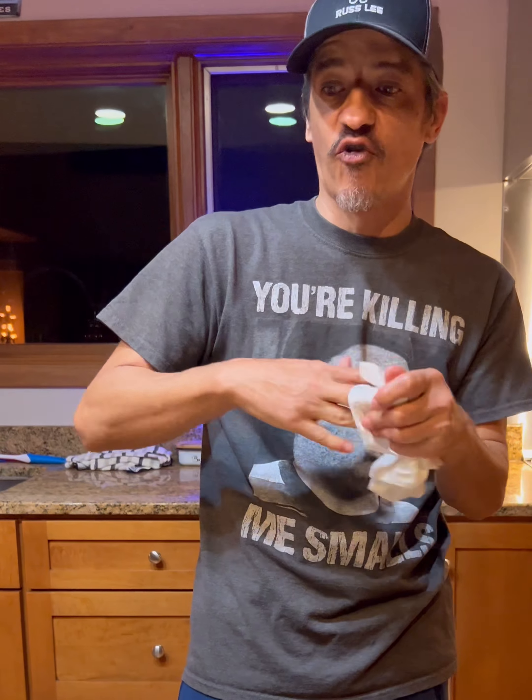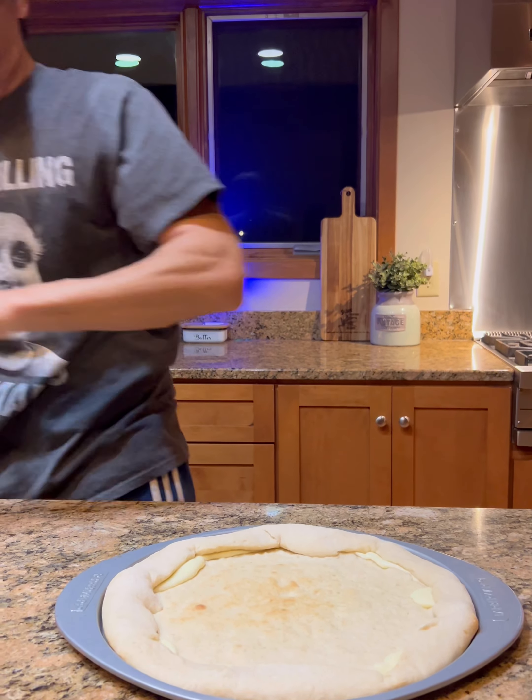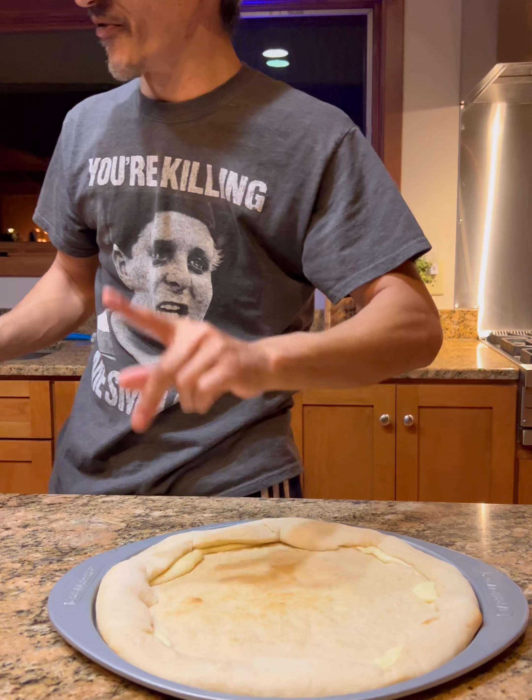Ta-da, there it is! Make sure you close it real good. We're gonna go ahead and pre-bake this for about five to six minutes. The Pillsbury crust I'm using is 400 degrees Fahrenheit. So there it is — you don't want to cook it all the way yet. She's gonna start coming through and that's okay, that's what you want.